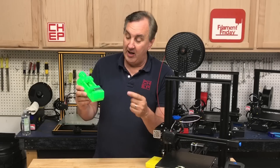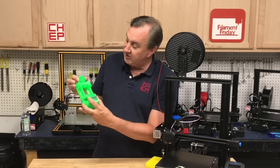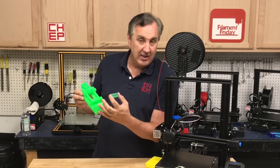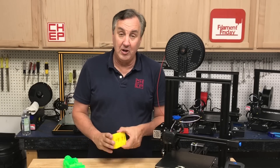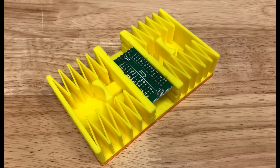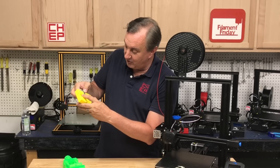In a previous video I 3D printed a vise made of PETG and it works really well. I use it to hold circuit boards when I'm soldering, but it's a little bit slow, and when I'm doing small boards with not that many solder joints it's a little big and bulky. So I wanted something quicker and easier to use, and a friend of mine gave me this one — printed in ABS on a high dollar machine at his work — and he uses it to hold different things including circuit boards.